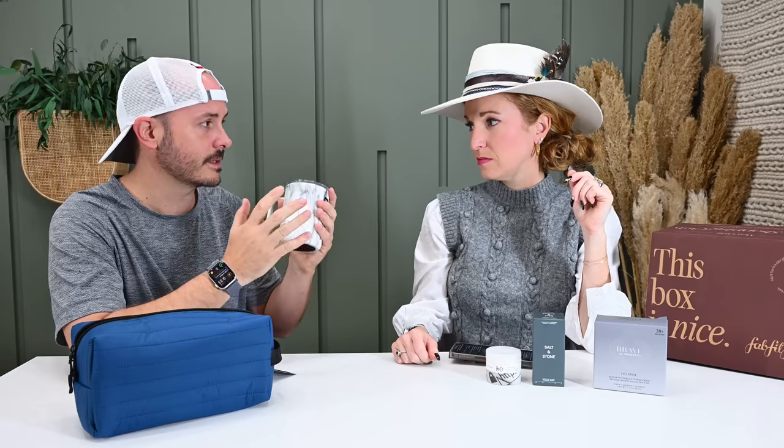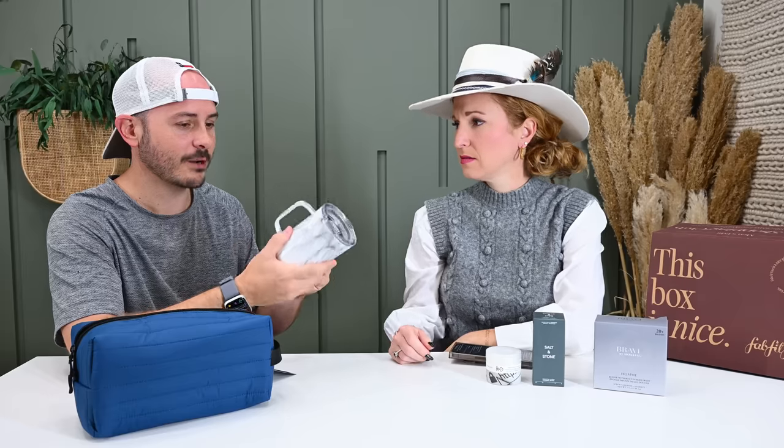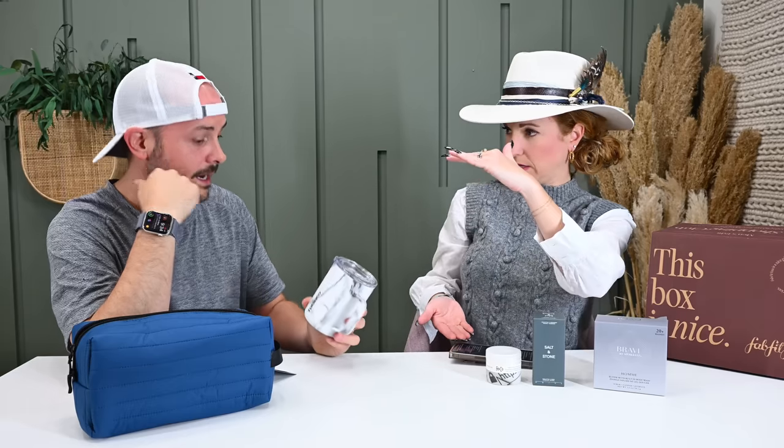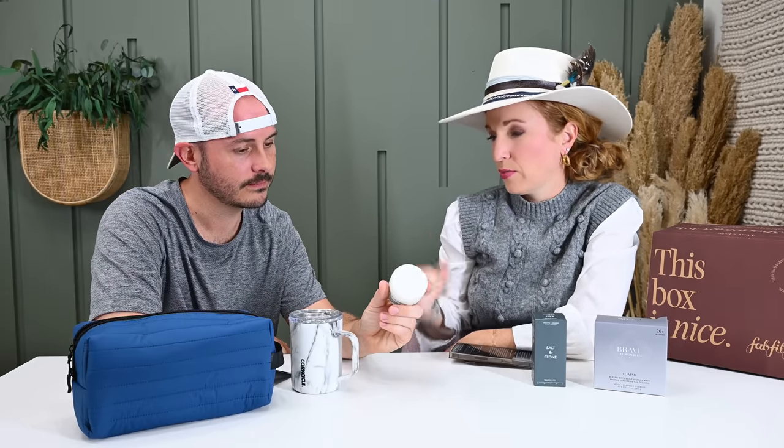Jonathan says he needs a good coffee cup — all his are cheap ones. The Corksicle is a win. He wants to switch over to insulated cups and doesn't have a really good insulated coffee cup yet. The host mentions she has the big version from Broadmoor Box and they match. On the R&Co pomade: Jonathan confirms he used to do spiky tips in high school with hair pomade. They decide not to open it so they can gift it — great brand, just a mismatch for their current situation.